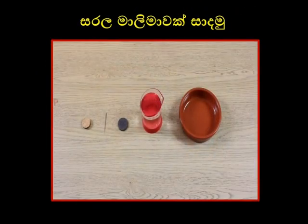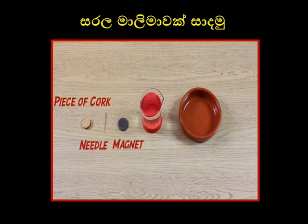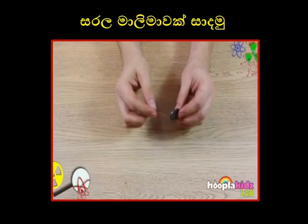All you need to make your own compass is a piece of cork, a needle, a magnet, some water, and a non-metallic bowl. Now, as you're working with a sharp needle, make sure you have an adult present.